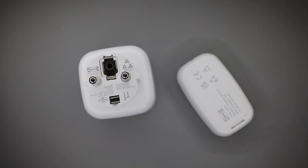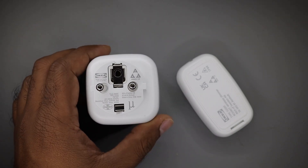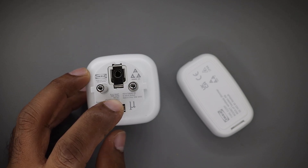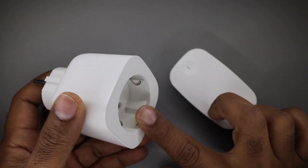Today on CircuitBerry.com we are going to take a look at a product from IKEA. This product is going to be this smart socket. This is a second or third generation product. I think it's called Trådfri and it comes with a remote for a very cheap price. I am going to tear it apart and see what makes it tick.